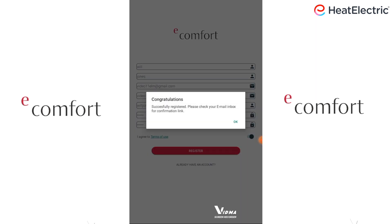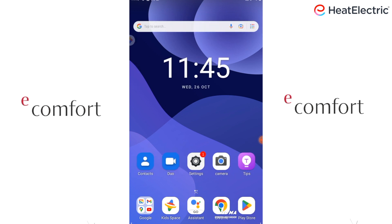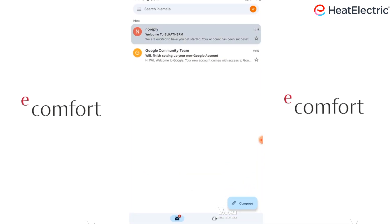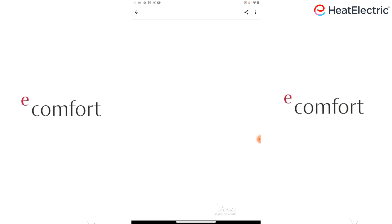This congratulations message will appear, and will read: successfully registered, please check your email inbox for confirmation link. Go to your email inbox and find the email which says Welcome to Elktherm. Tap here to activate. This welcome message will appear confirming activation.